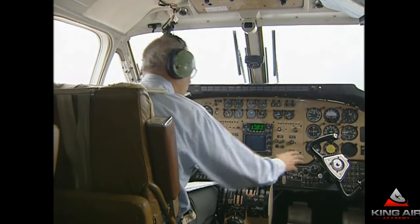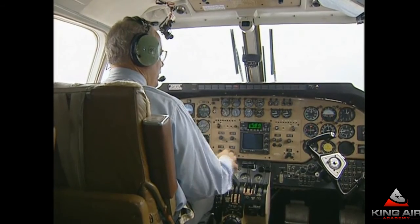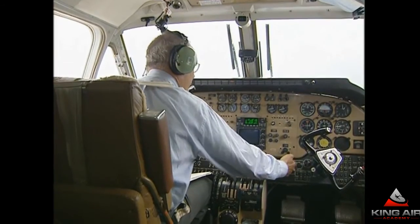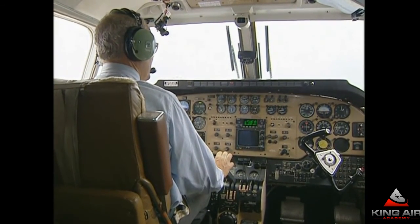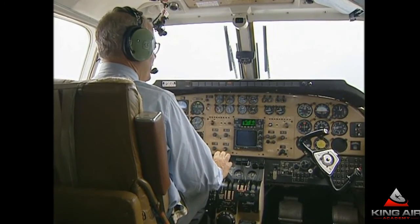So to summarize: mode selector off, vent blower to auto if it's electrical; mode selector off, vent blower to high, left bleed air off if it's environmental. Then go to the checklist and continue from that point to do the non-memory items.